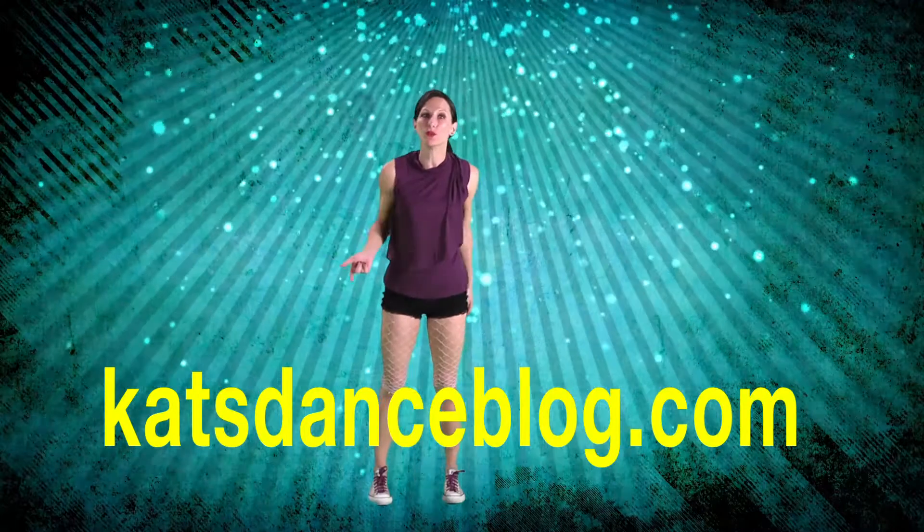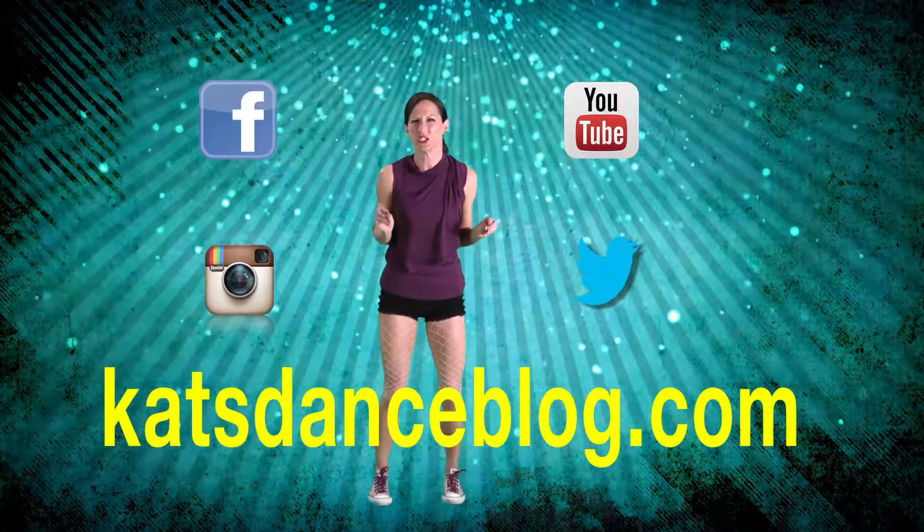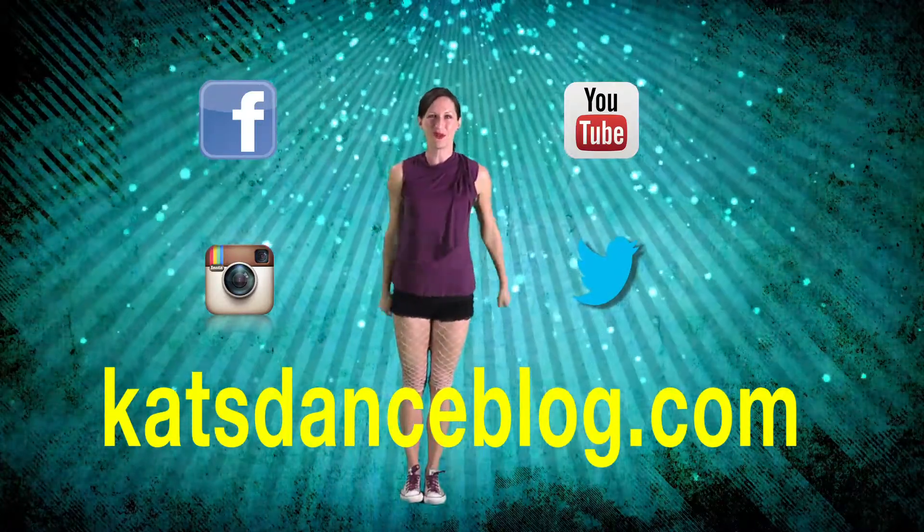That was peanut butterfly — did you have fun? I surely did! Thank you so much for watching catsdanceblog.com. In between moves you can find me on Facebook, Instagram, YouTube, Twitter, all that newfangled interwebby stuff. Thanks so much for dancing, see you next week for the new move!